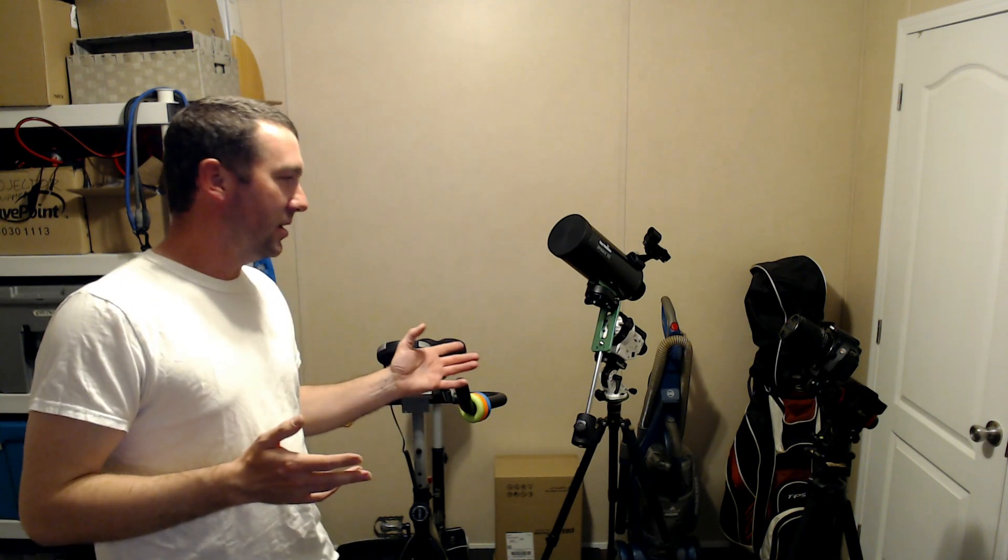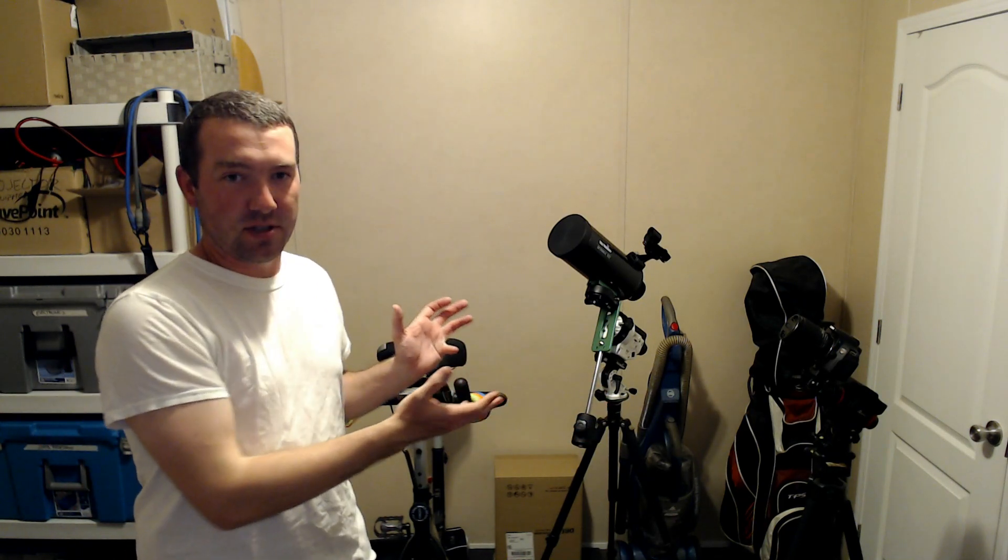Hey everyone, this is Jonathan with Kingston Astrophotography. Today I wanted to talk about tripods and specifically something I think I've figured out. It's 2021 and due to COVID starting in 2020, tripods are very hard to find — they're out of stock, two to three months on back order, especially if you're looking for the Sky-Watcher or iOptron SkyGuider equipment. The mounts are just now showing up a little bit more. Tripods for telescopes are also very expensive, so I think I've figured out a hack.